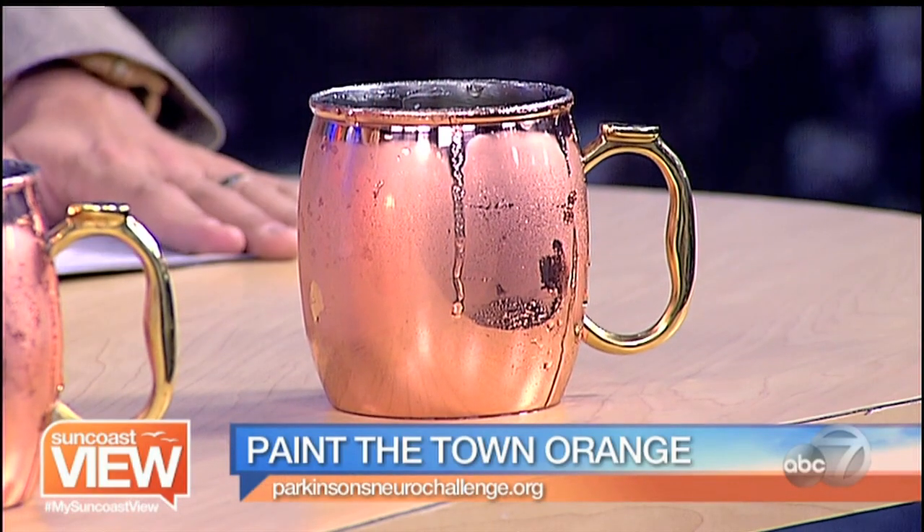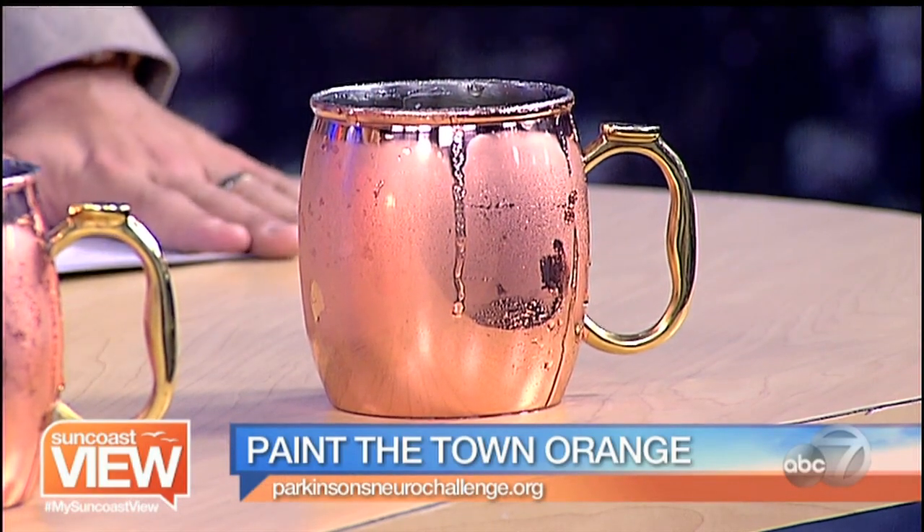First, let's check in with the kitchen. We have a familiar face — Paulette Calendar from the Spice and Tea Exchange. Paulette, what are we making today?